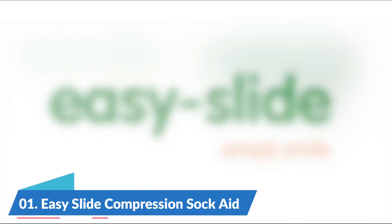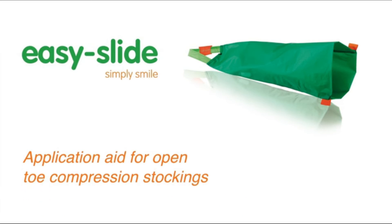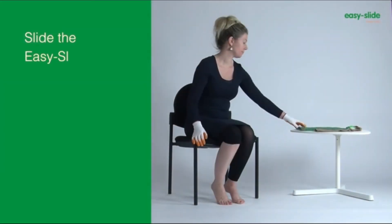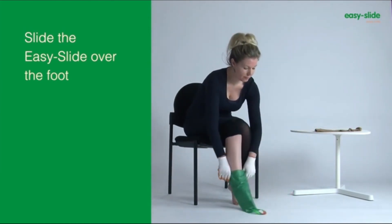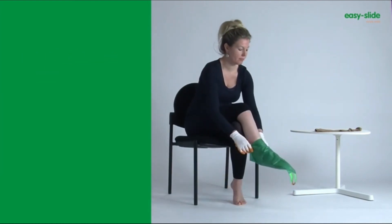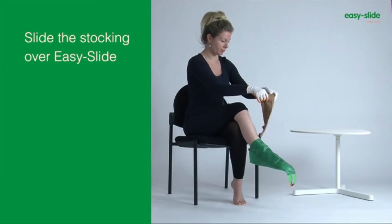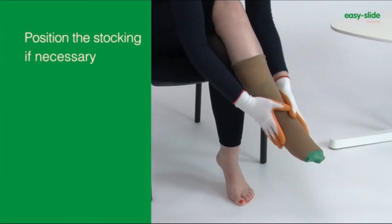Number 1: Easy Slide Compression Sock Aid. Putting on open-toe compression socks is no fun for anyone, and all that pulling decreases the quality of these expensive garments over time. The Easy Slide solves this problem by allowing the compression garment to pass over the foot with ease, for both the person wearing them or their caregiver.